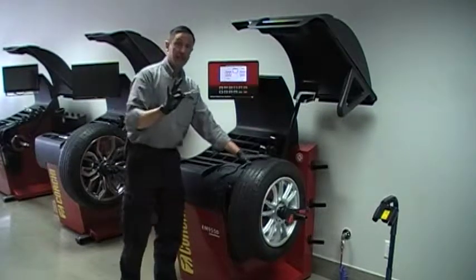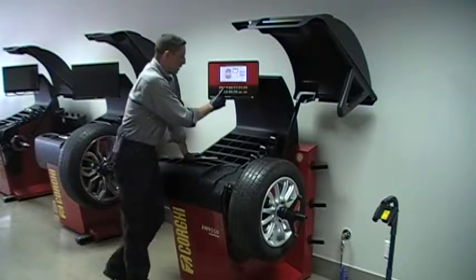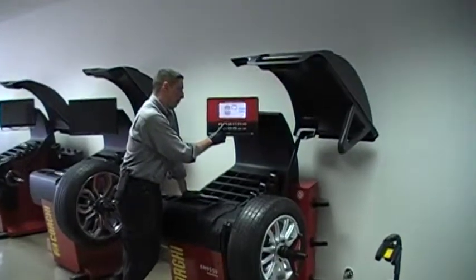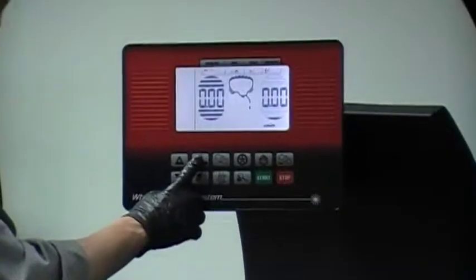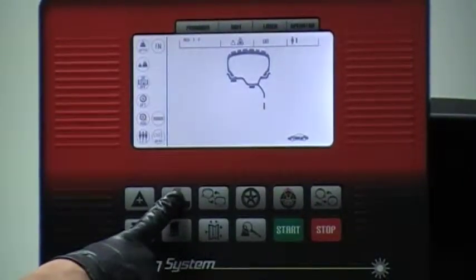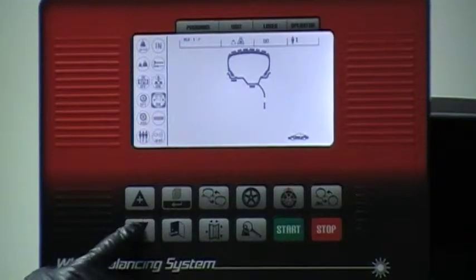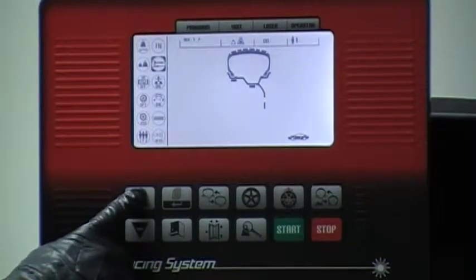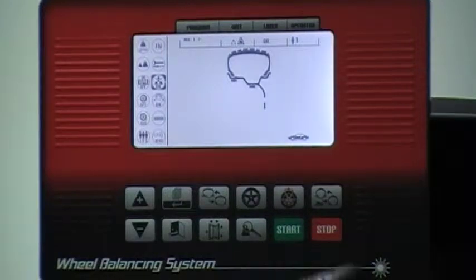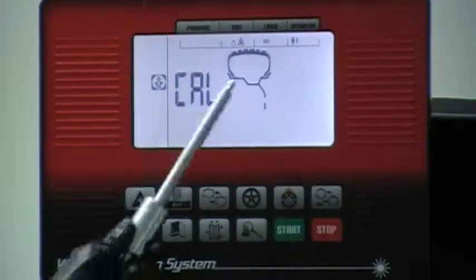Having this zero wheel on our balancer, we access the weight sensitivity calibration by depressing and keeping your finger on the menu button. Then, up or down, selecting weight sensitivity and accept. It is now saying 'cal go.'